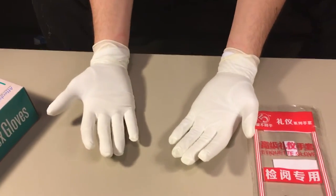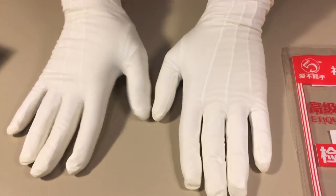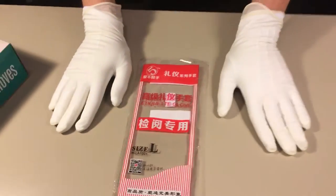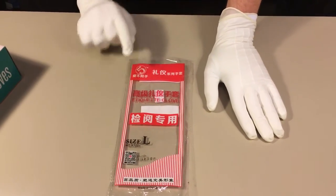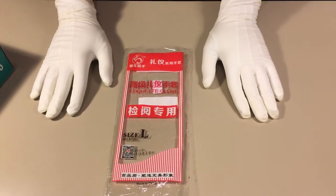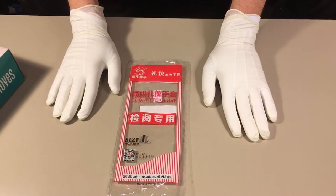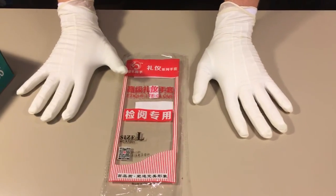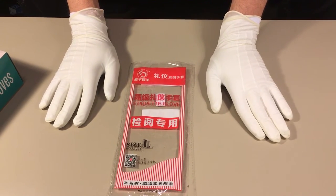My hands are starting to get very hot now. But these are my 2016 etiquette gloves, size large, got them from China, made by Five. I guess I'm gonna have to say these aren't the best gloves I've ever worn, but they're pretty high up there — I would give them a six out of seven.